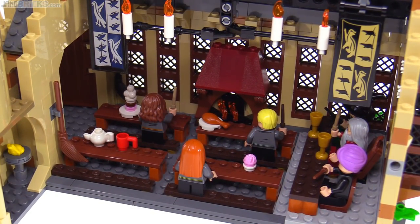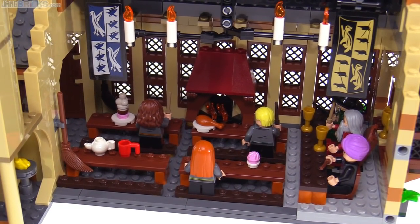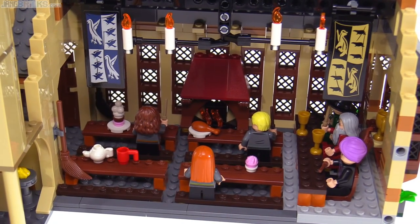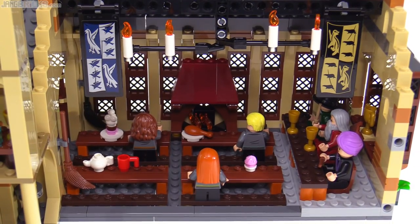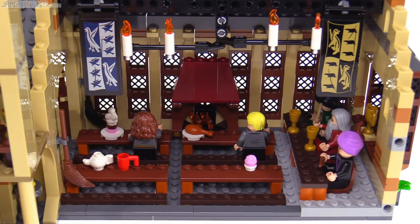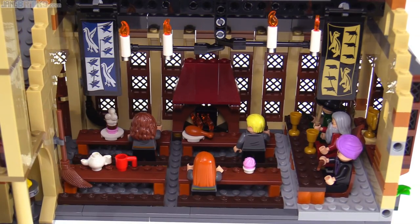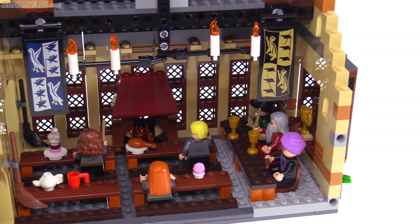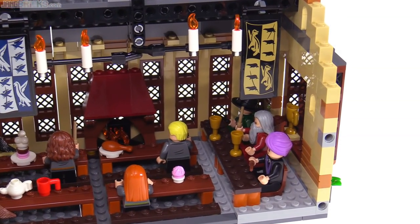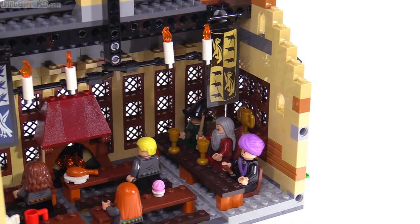Looking from a better angle, this is a pretty nice scene. Given the very limited space relative to the size of the actual Great Hall, the right level of detail was used here. You can put a lot of students at these tables, and the short-legged figures work fine, even though they can't bend their legs to sit. The proportions work out okay, and you can move them in closer, standing on the ground. There's seating for three faculty members up top with goblets, a trophy behind, and the windows look really nice.